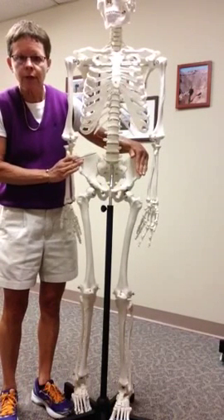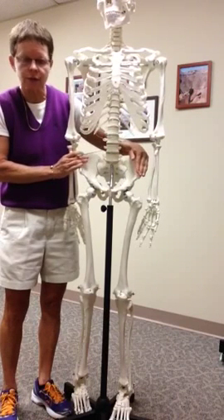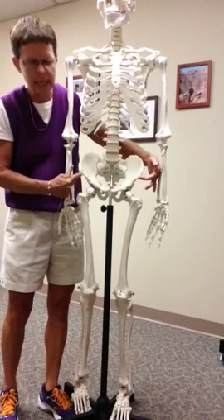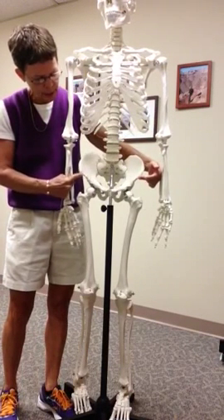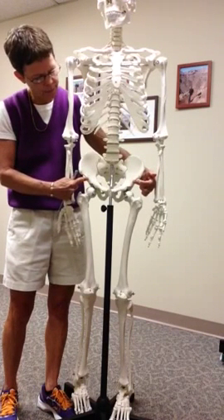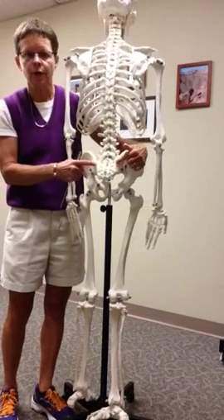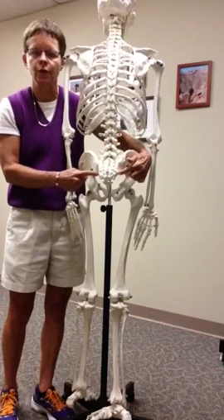Some of the bone markings: the ilium is a superior bone. Here's the iliac crest. This depression is the iliac fossa. We also have the ASIS — anterior superior iliac spines. Inferior to that, of course, are the anterior inferior iliac spines. In addition, on the ilium, we have the posterior superior iliac spines and the posterior inferior iliac spines.